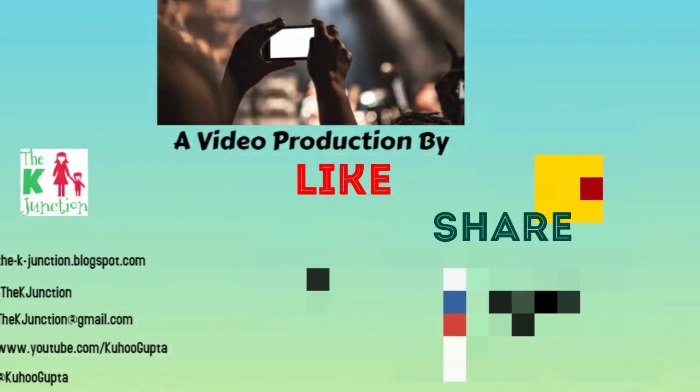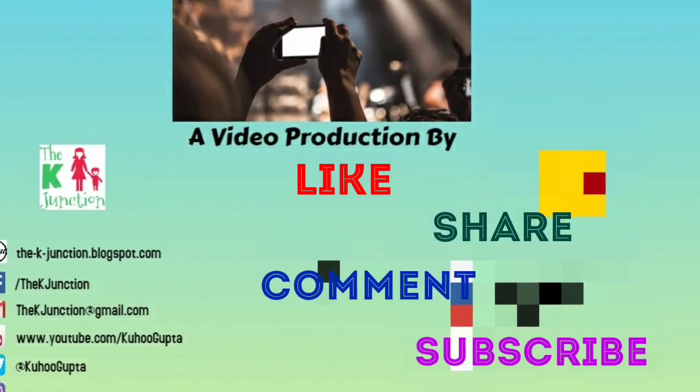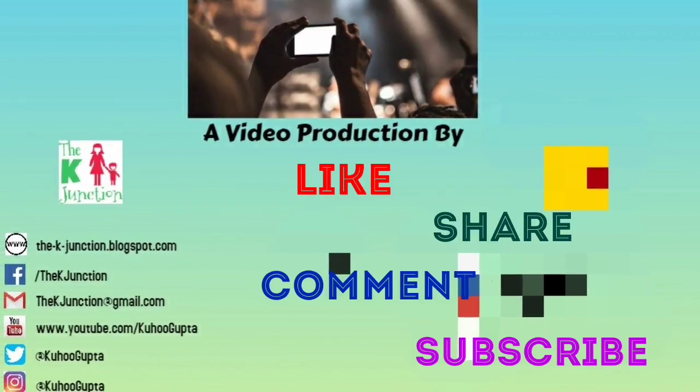Thanks for watching. If you like this, please do like, share, comment, and subscribe to the K-Junction. Bye-bye and happy parenting.